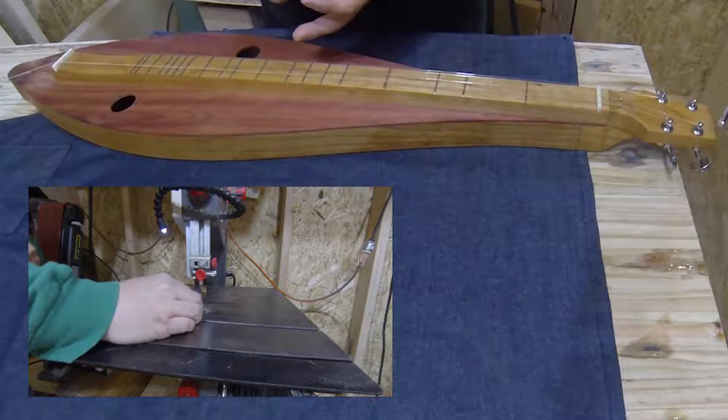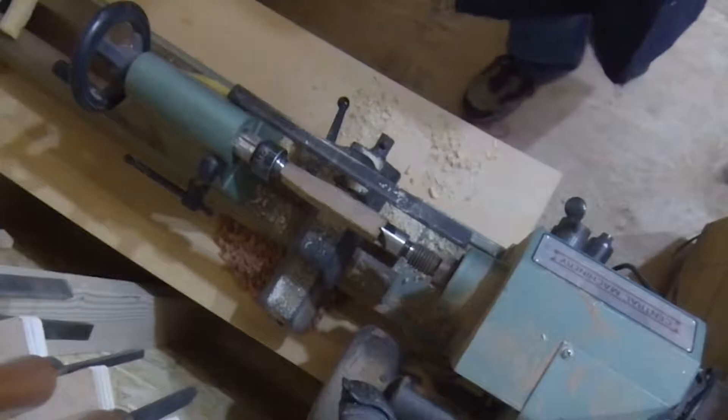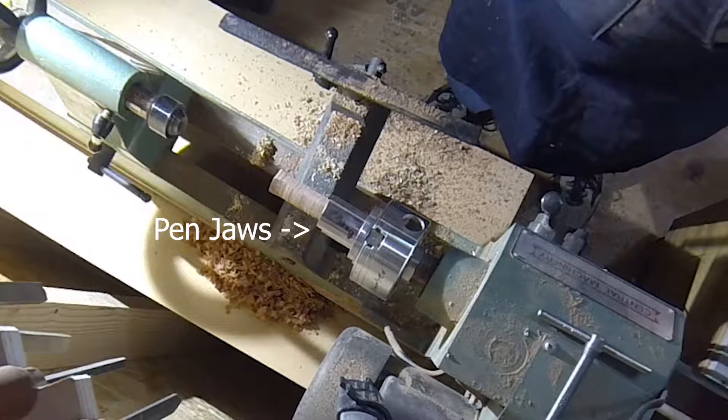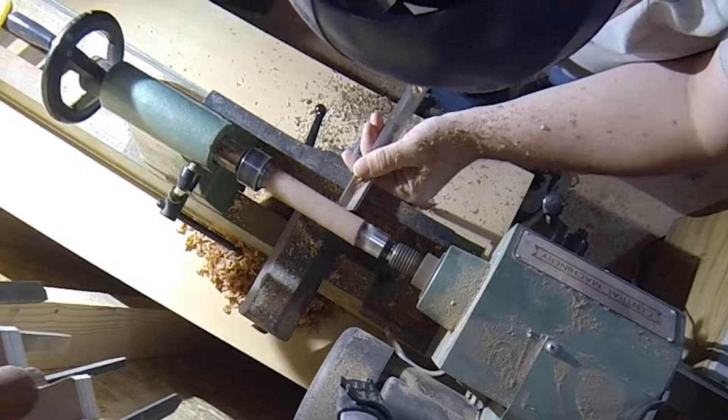And that's about it. Not that I'm exactly an expert at this, but that's the general idea. For the first couple of noters I just turned between centers. For the remainder, I started between centers and then held a piece in some pen jaws to finish the ends.